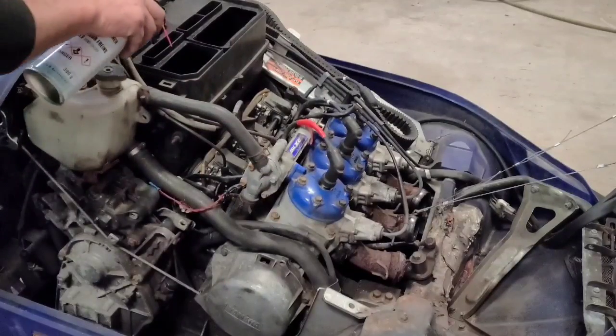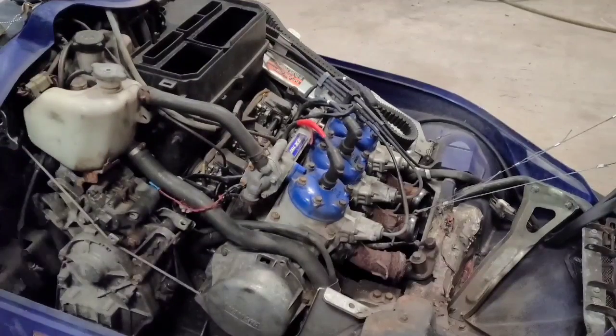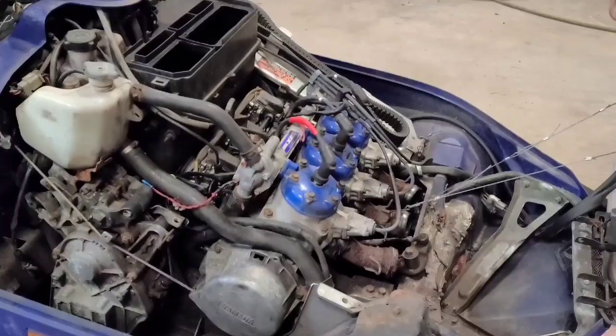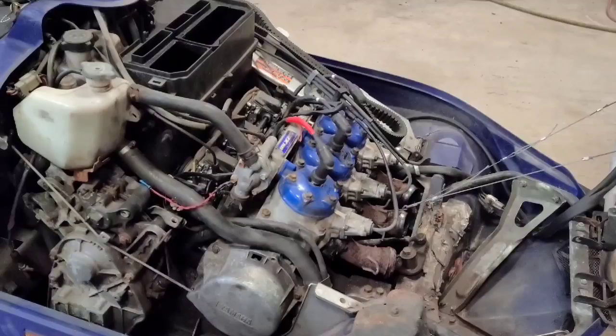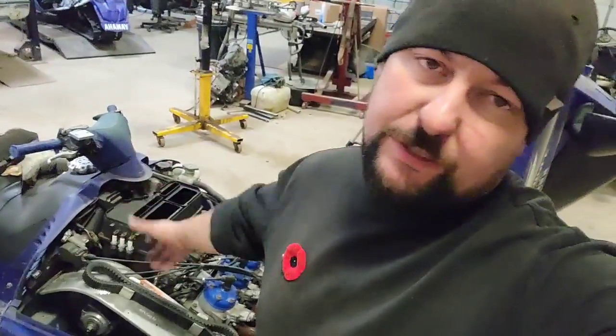We'll give her a little more in there. She's a runner-runner, so it sounds pretty good. Now that we know that it runs, I can go through — put fresh fuel in it, clean the carburetors, go through the rest of the chassis bearings and fuel lines, all that jazz. But now we know there's potential.